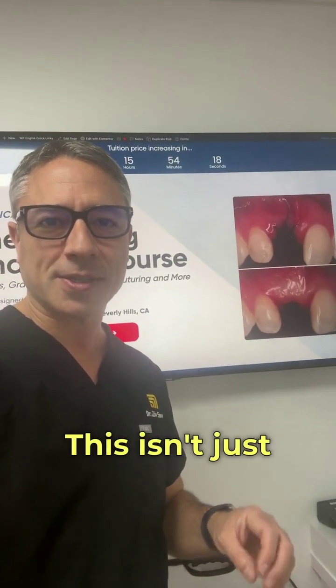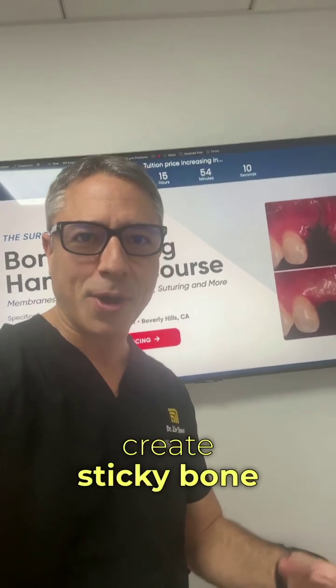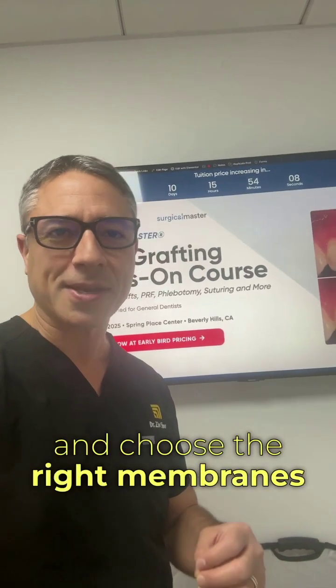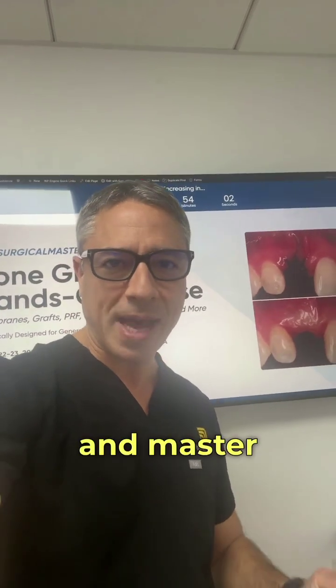This isn't just a lecture. It's a step-by-step, hands-on training where you learn how to draw blood for PRF, create sticky bone, and choose the right membranes, manage extraction sites for predictable grafting, shape bone volume for implant success, and master suturing and soft tissue management.